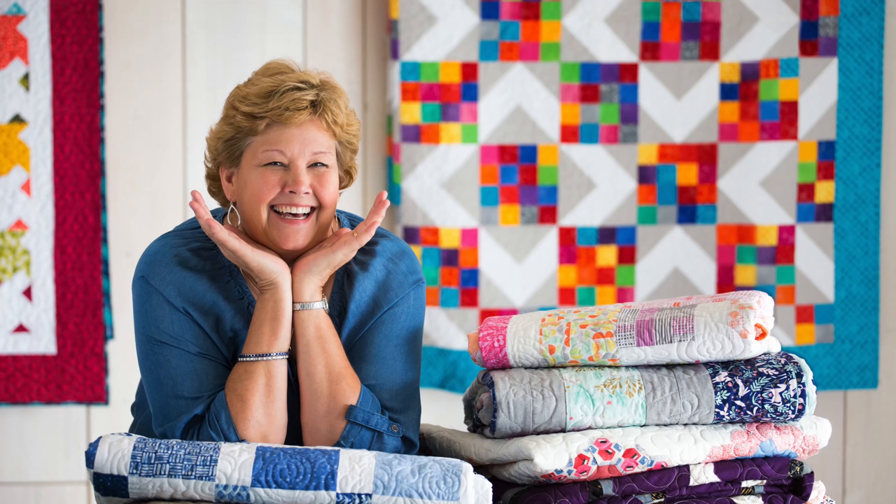We hope you enjoyed this tutorial on Fancy Flight from the Missouri Star Quilt Company. We'll see you next time. Bye!